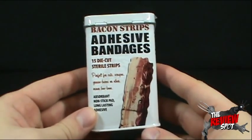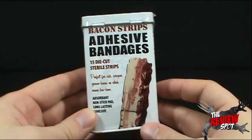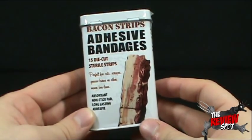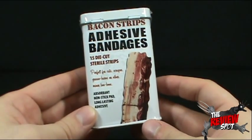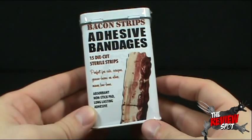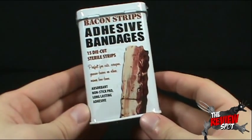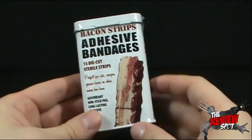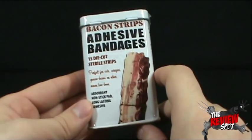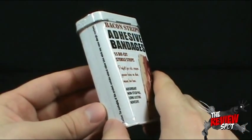This channel seems to be getting notorious for bacon-related items. I didn't plan it — somehow it just ended up working out that way. We're looking today at the Bacon Strip Adhesive Bandages. You get 15 die-cut sterile strips — perfect for cuts, scrapes, grease burns, because you might get grease burns when you handle bacon. I've been there. Or other minor boo-boos. Absorbent, non-stick pad, long-lasting adhesive. Even my cats are excited — you can hear them in the background saying, 'Bacon Strip Adhesive Bandages, we're totally there.'